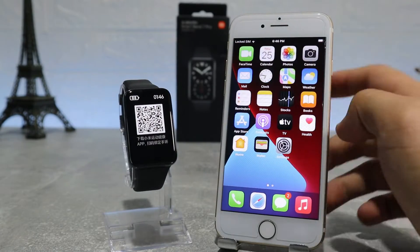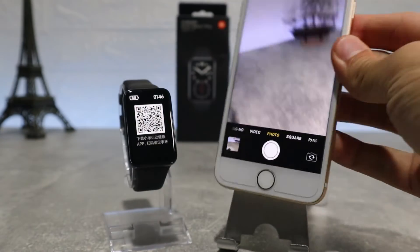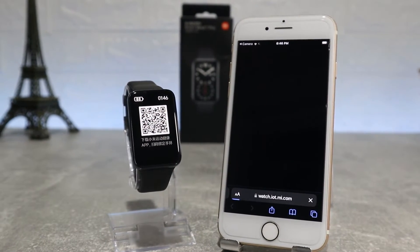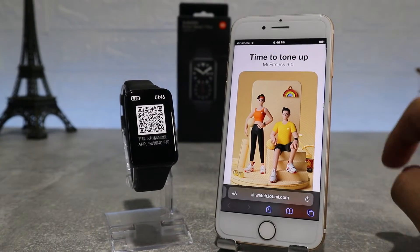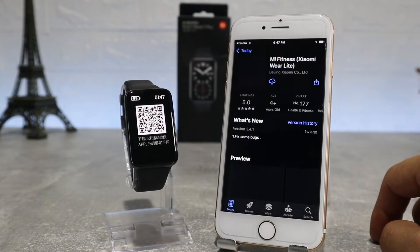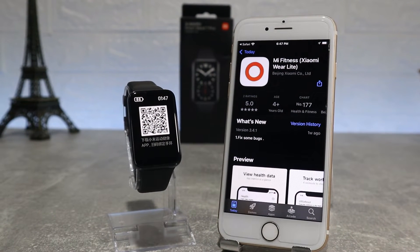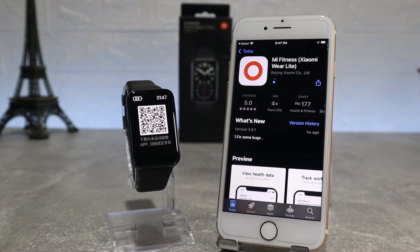Let's begin. We have the Mi Band 7 Pro and let's see how to connect it. First, when you turn it on, it will show you the QR code for the app which it uses. What we're going to do now is take our phone and scan it. After we have scanned it, it will show us a link that sends us to the App Store, where we have the Mi Fitness app which we can download and connect to our watch.